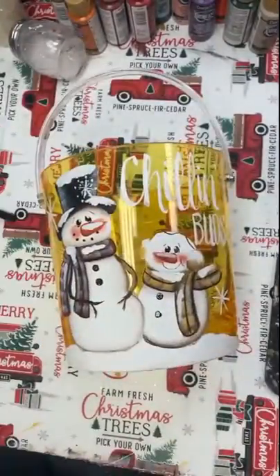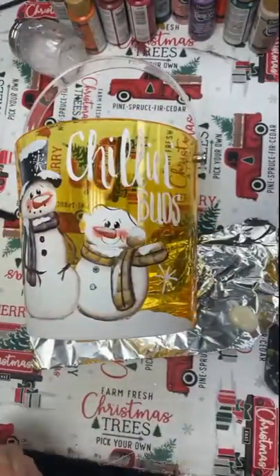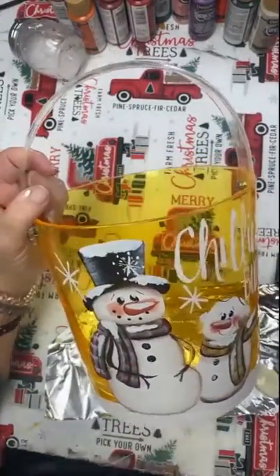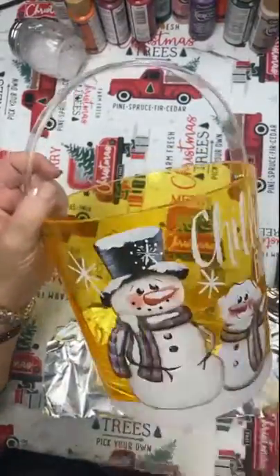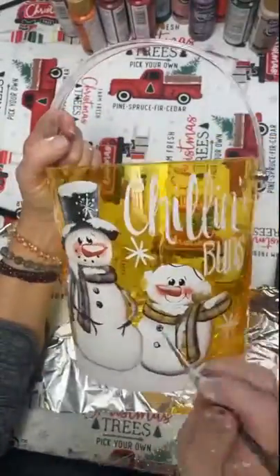It is a really unique, beautiful piece. Now I'm just adding in more glitter — a little bit more snow to areas on the snowman. Shake that glitter all over.